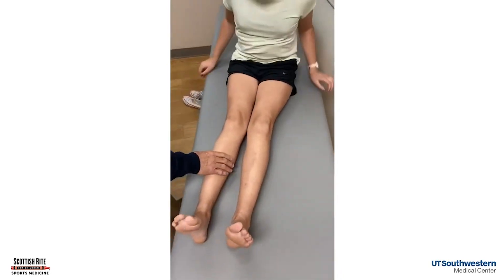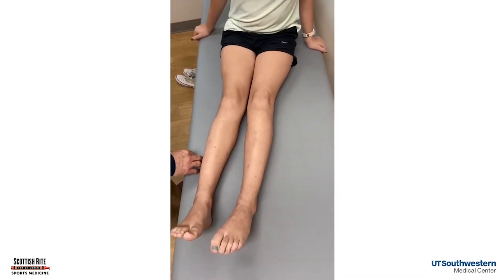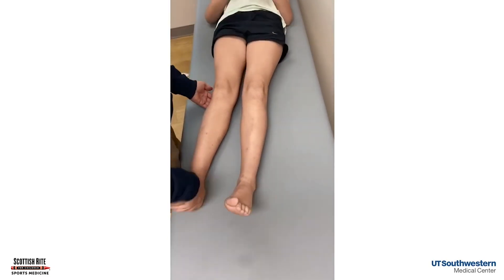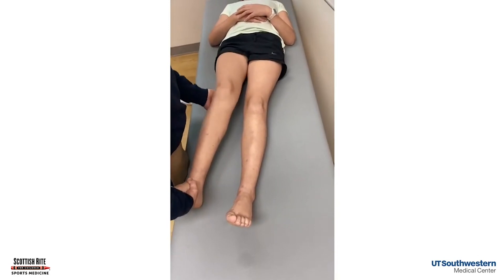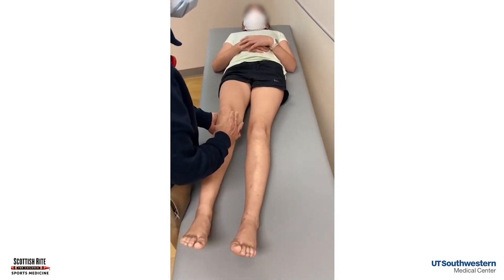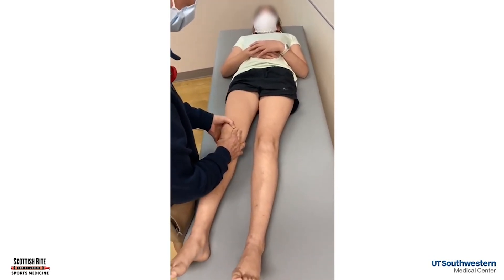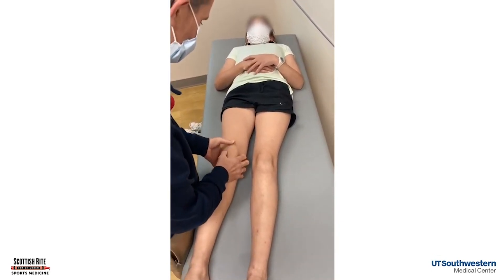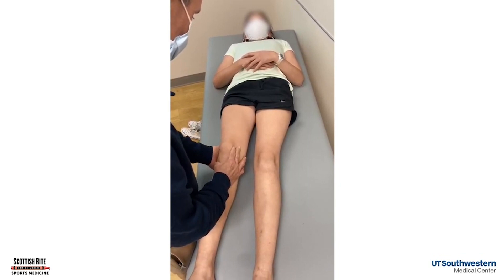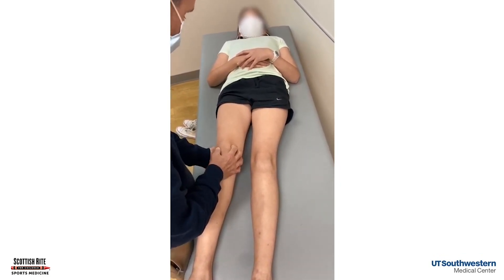Now let's talk about the knee. Where is your knee pain? Look at that — she gave us a little horseshoe sign. I said point to the one spot where your knee hurts. She did not have a J sign, and now I'm checking that apprehension sign, moving that kneecap around. She's not sitting up, not bothered by it — she's got peripatellar kneecap pain but she does not have an apprehension sign.